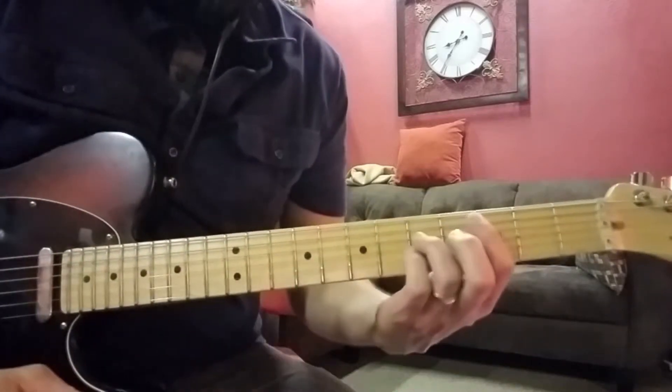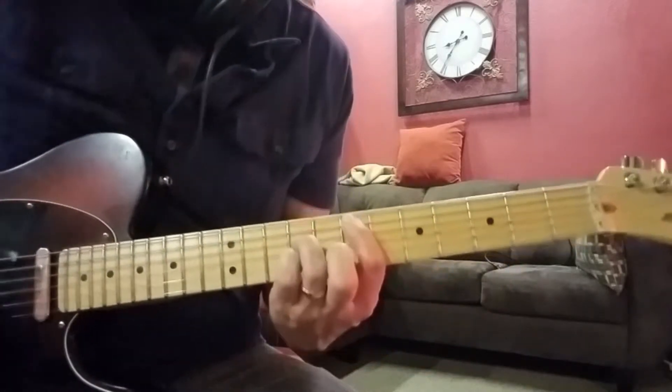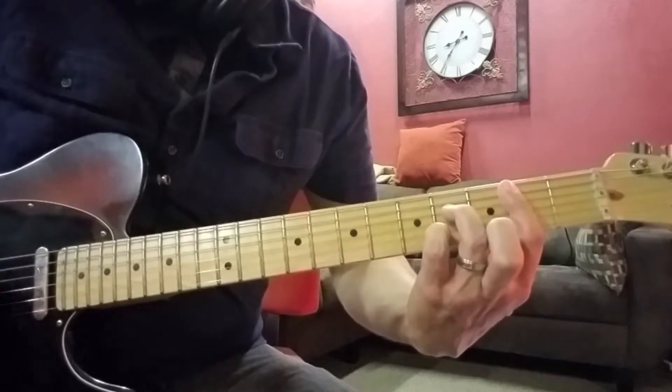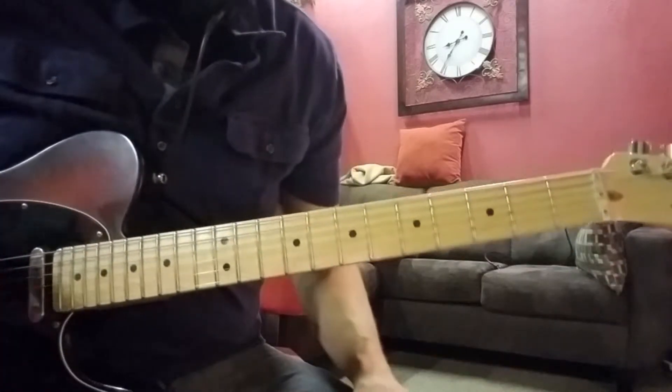Now once you get to the other parts, it's just going to be straight power chords. It's going to be C, D, to an E power chord, then to like a B7 chord. And then it goes C, D, E. And sometimes it'll repeat that again.